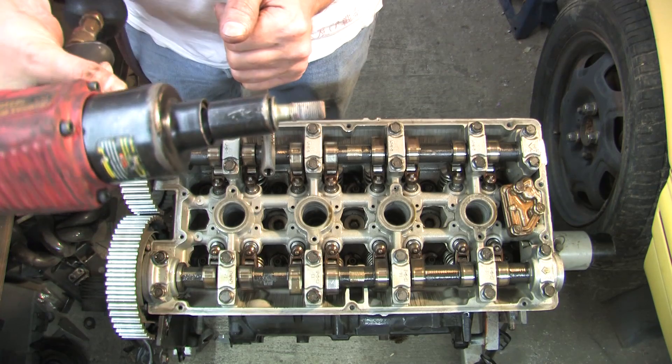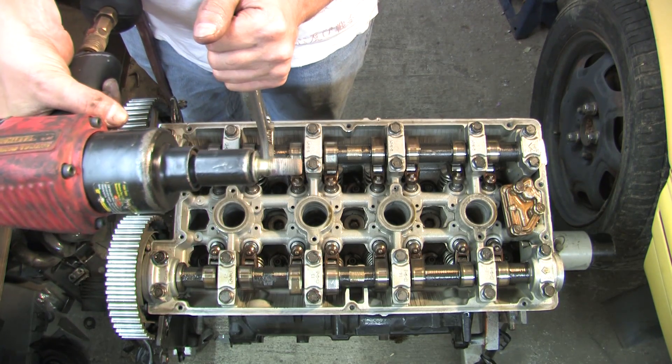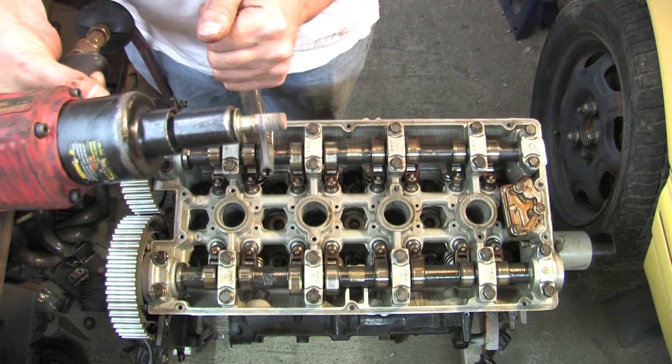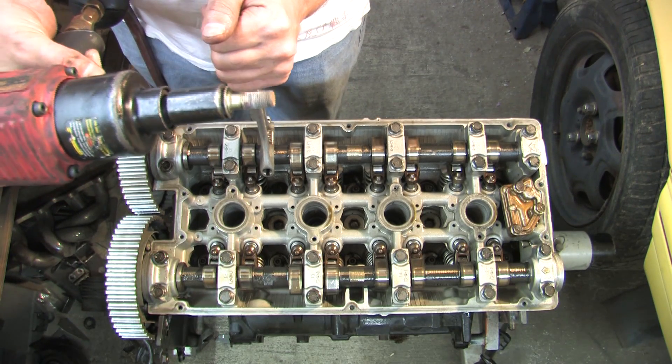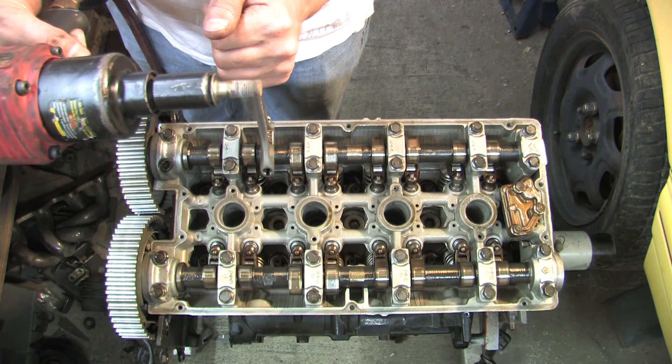I used red thread locker on that bolt when I assembled it. You need to make note of stuff like this whenever you are taking things apart, because any time you use red Loctite you should always go back and run a tap through it to make sure you have cleaned all that out — otherwise you might be feeding it a bolt that ends up destroying the threads inside the part.